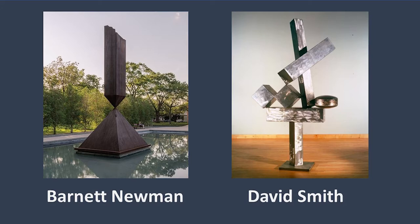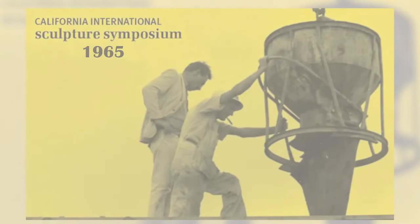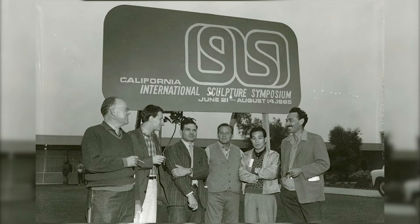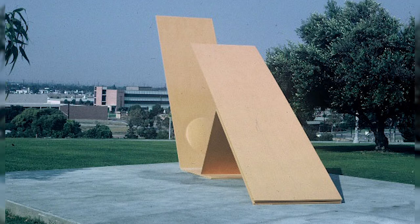Soon after arriving in New York, Murray was introduced to Barnett Newman and David Smith, two huge figures in the modern abstract sculpture movement of the 1950s. It was through the guidance of these sculptors that Murray began to experiment with large-scale abstract sculpture. In 1965, Murray was invited to participate in the Cal State Long Beach International Sculpture Symposium, where he and a group of other accomplished sculptors collaborated with local industries to utilize their technologies and to make one-of-a-kind sculptures.